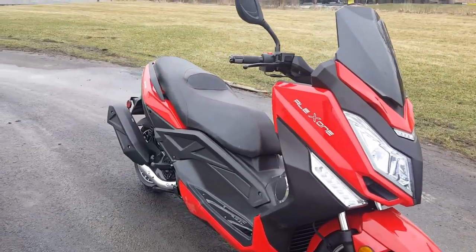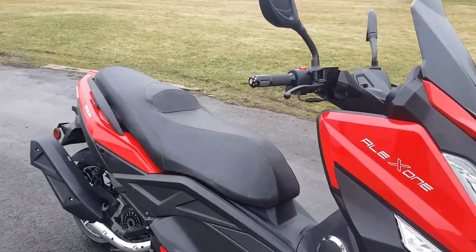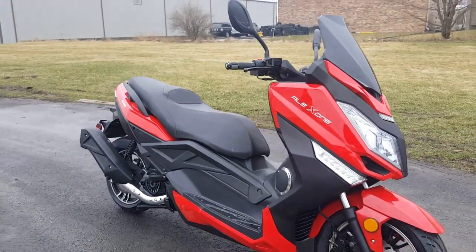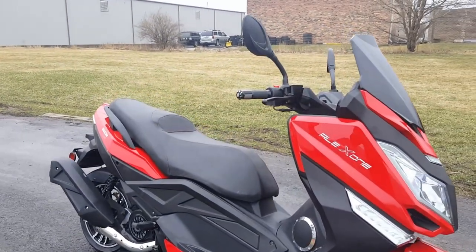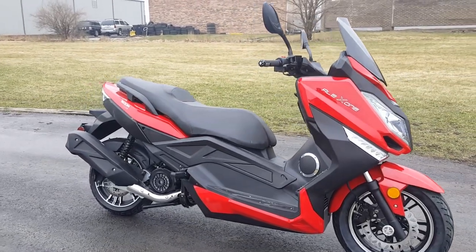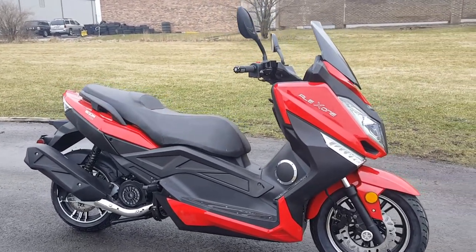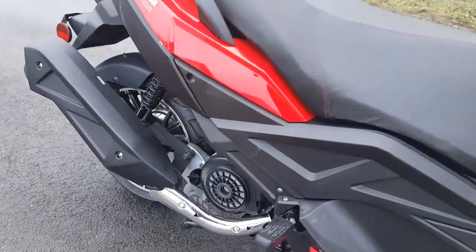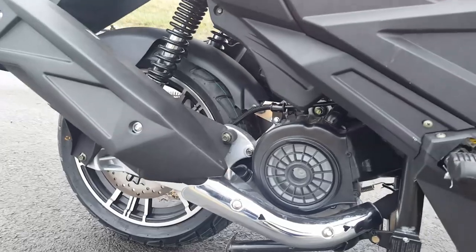Brand new scooter. We have it in a few different colors. Give us a call today — saferwholesale.com, 866-606-3991. We can nationwide ship all across the entire USA. Get yours today before they're gone. We only have a select few available for sale at an extremely low price.